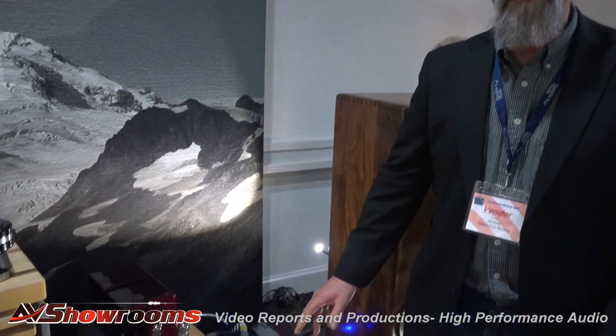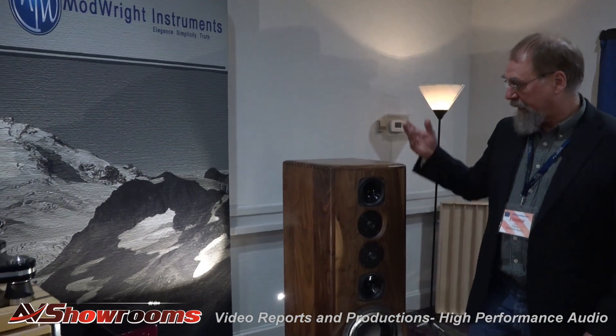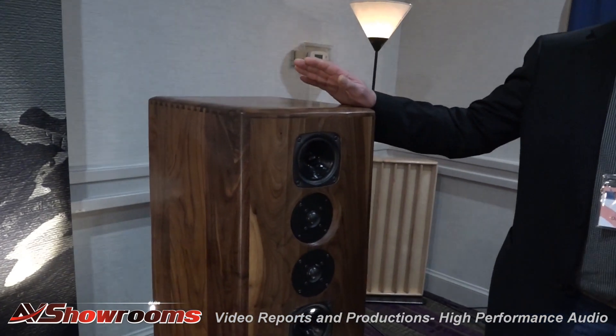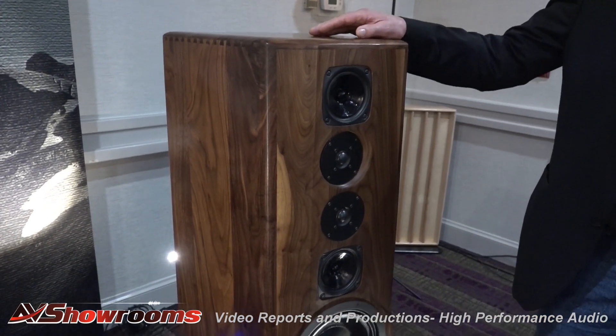He also has the 205 Oppo, which is not in this room, but same thing. This year, 2017, I've been introducing the Apollo Series speaker systems. And this is the last in the line, the Apollo 11.